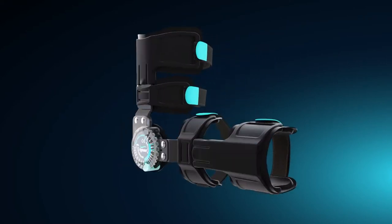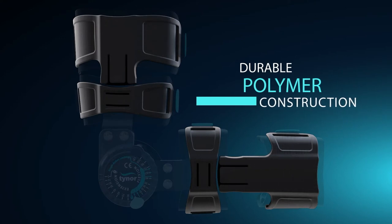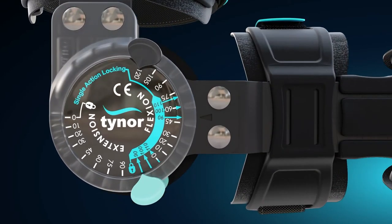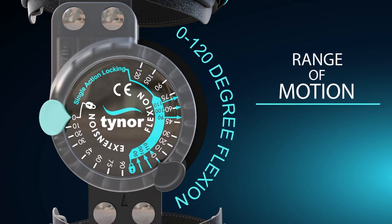Aerodynamically designed, durable polymer cuffs wrap around the arm snugly to give a perfect grip. A very simple to operate range of motion dial has a flexion from 0 to 120 degrees.